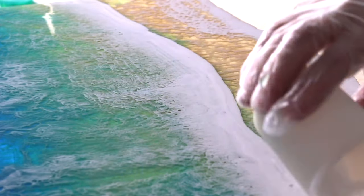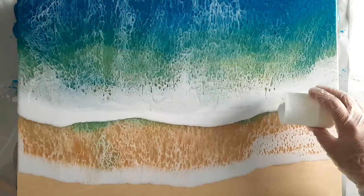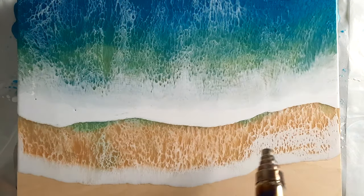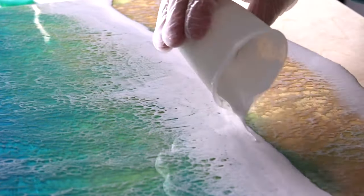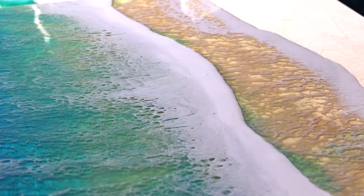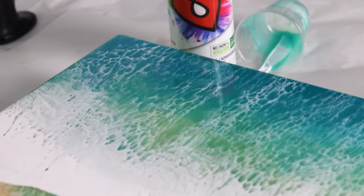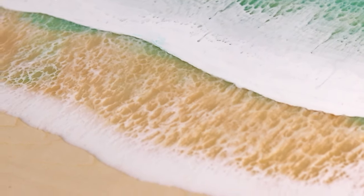Unfortunately I made the mistake of rushing into the second layer. I should have left it another few hours, or really until the next day, and then sanded it back. The reason I rushed was because I'm losing light quicker in the afternoons heading into winter. I can see the second layer isn't really sitting on top giving a true 3D look.